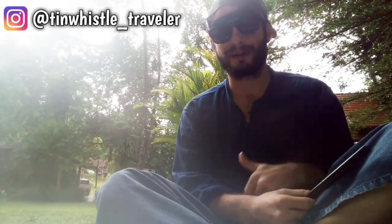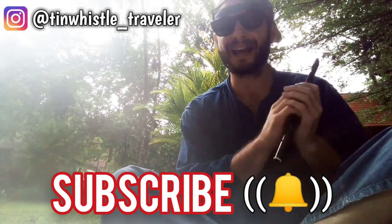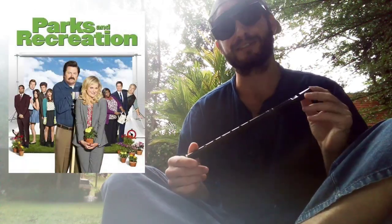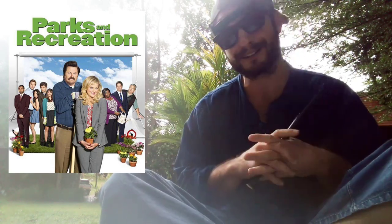Welcome to another Tim with a Lesson everyone, my name is Finn. If this is your first time here, be sure to subscribe and click that bell to never miss a lesson. Today I'm going to show you how to play the Parks and Recreation theme. There's been a lot of requests for this one, so sorry it took so long.